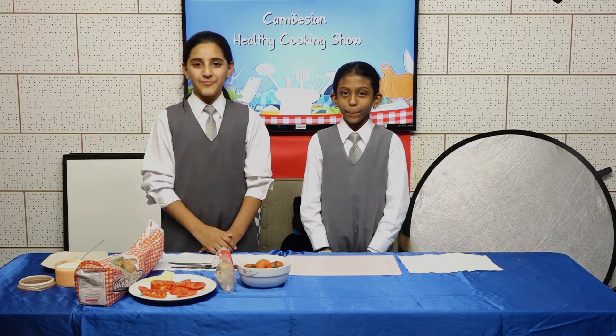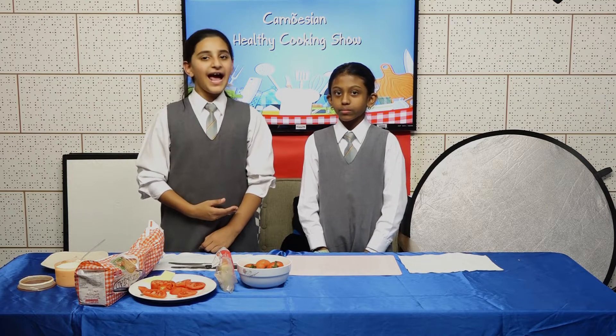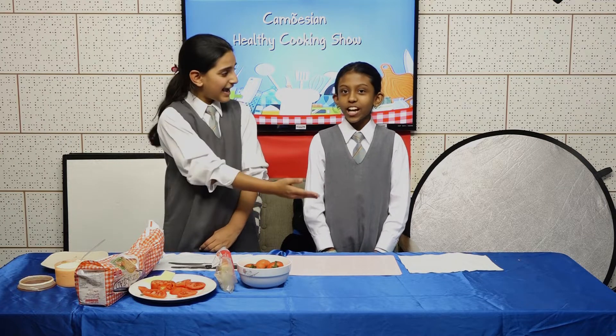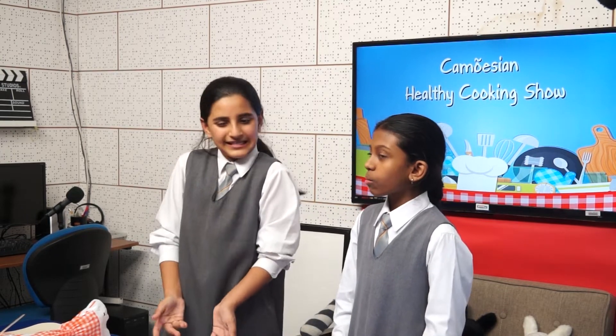Hi, welcome to Commotion Healthy Cooking Show! I'm Alicia from 5E, and today I'm joined by Chef Katija from 6B. So Chef Katija, what are we going to be making today? Today we're going to be making tomato and cheese sandwiches. Doesn't that sound boring? Well, you haven't tried Chef Katija's recipes!